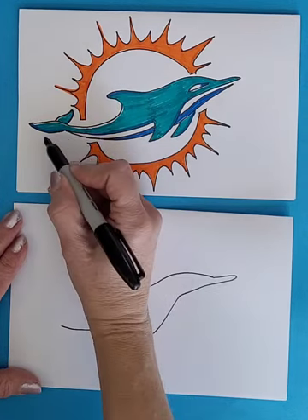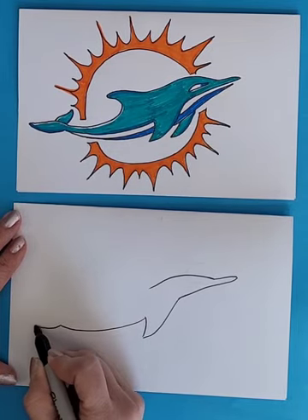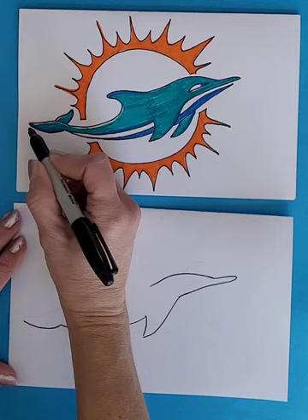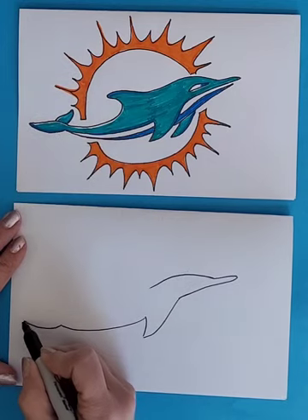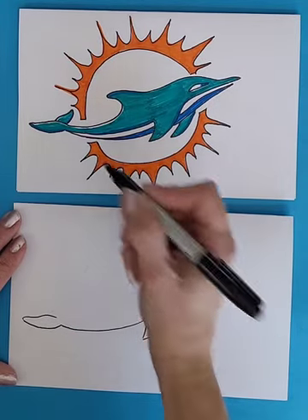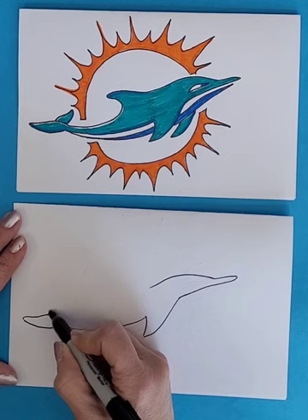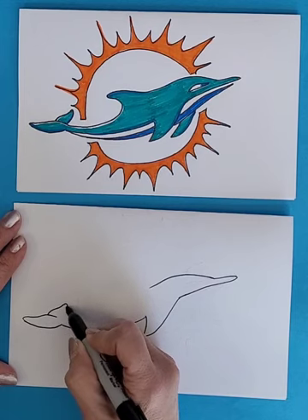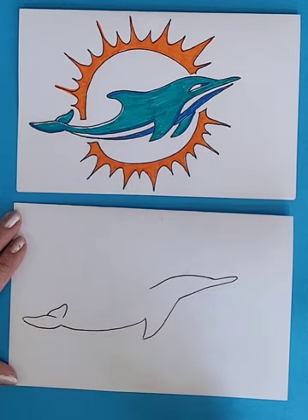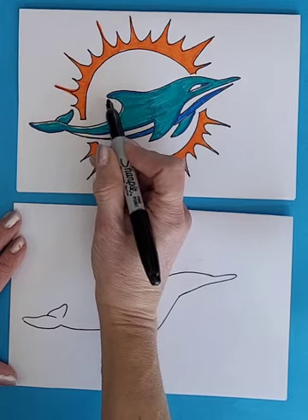The tail swoops down a little bit here and then it comes back in, and then the other part of the tail sticks out to the side. Then the body is going to swoop back in to the fin.